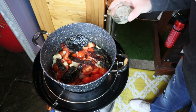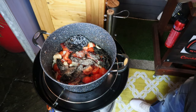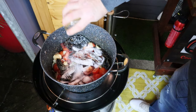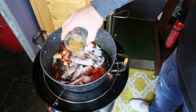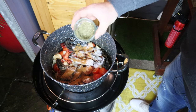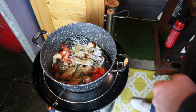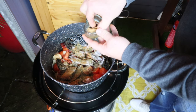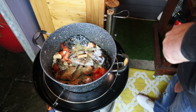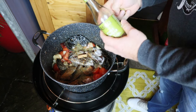Now everything's beginning to soften, we'll go in with our spices. We've got black pepper, plenty of salt, some ground cumin, some oregano — or oregano, depending on where you're from — and then we've got half a stick of cinnamon and some allspice berries. The last ingredient for a bit of tang: a quarter cup of apple cider vinegar.